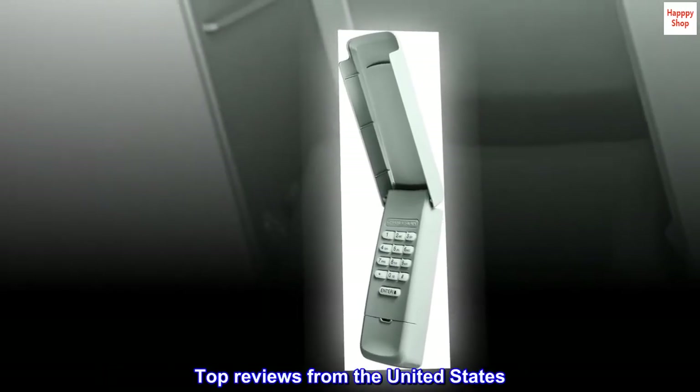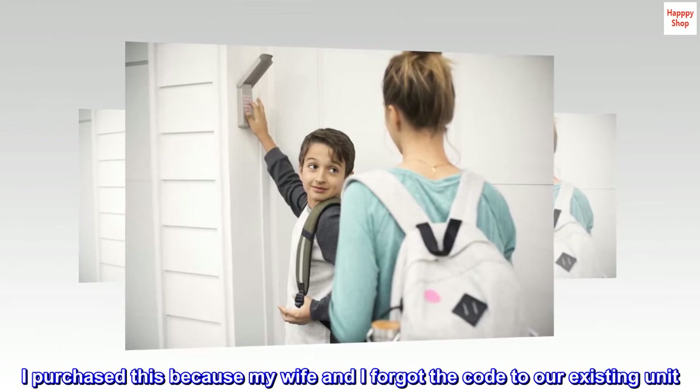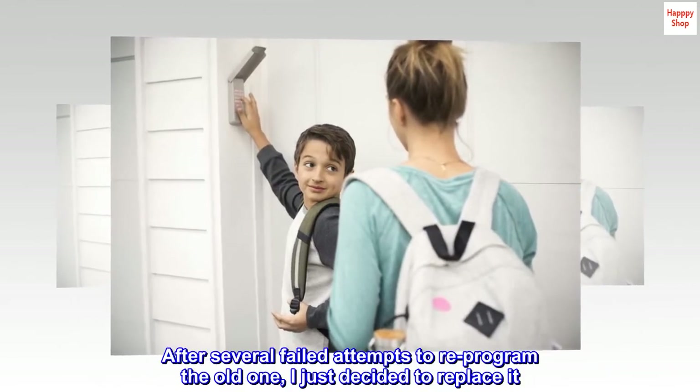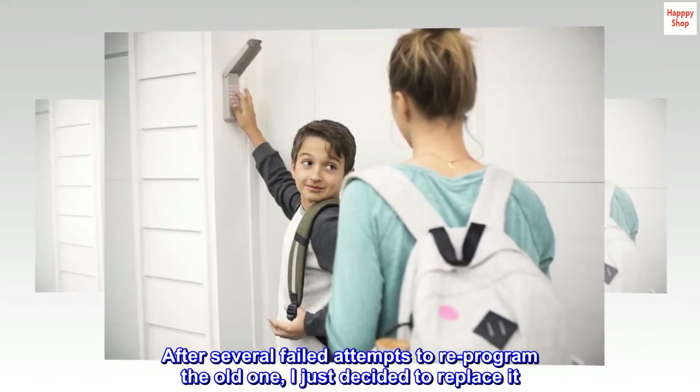Top reviews from the United States. Easy to program. I purchased this because my wife and I forgot the code to our existing unit. After several failed attempts to reprogram the old one, I just decided to replace it.